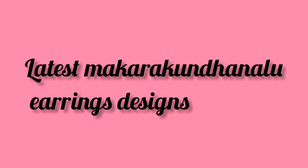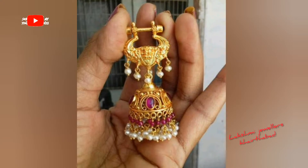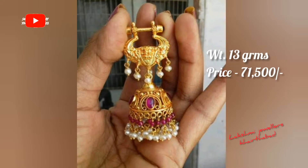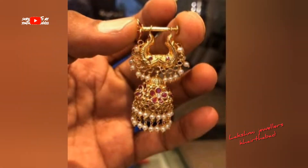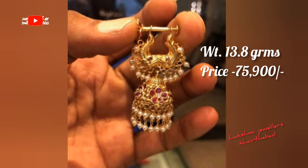Hello friends, this is Ravani and welcome to my channel, Lakshmi Jwellers Catabad. I am going to show you the latest Makrakundnal earrings design with weight and price in this video.